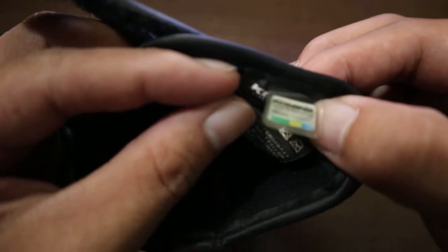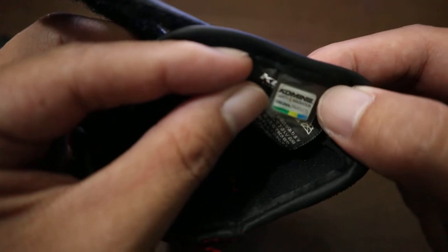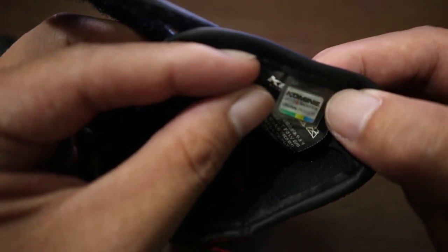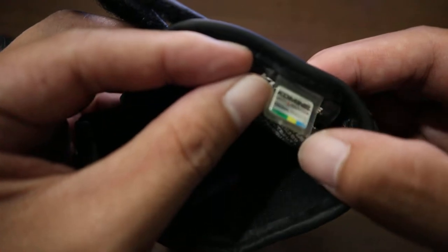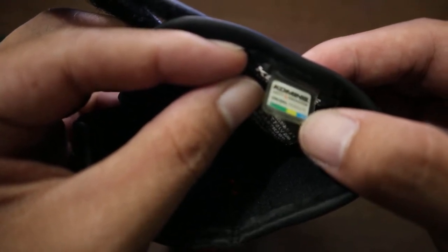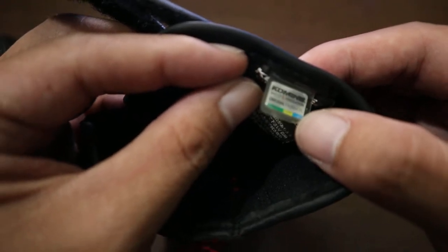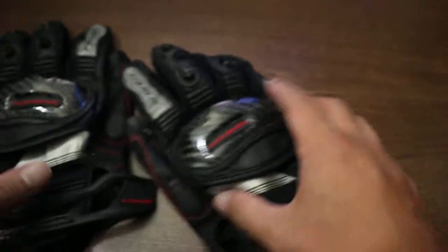You can verify authenticity since there are many fake Komine gloves out there. On the right glove there's a tag, and when you point your camera or phone at it, a word appears — 'OK' — which confirms this is an original Komine.